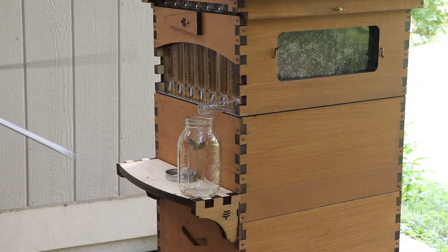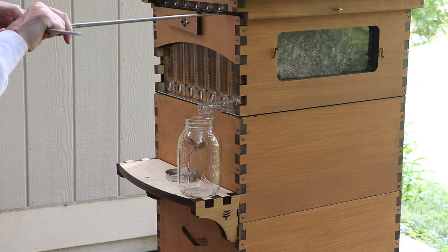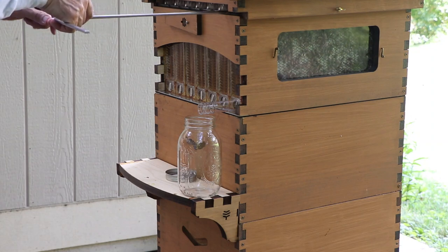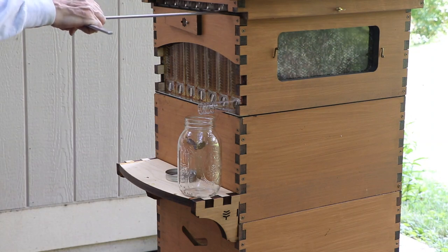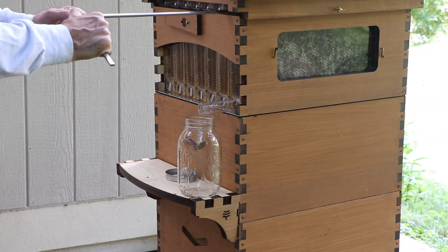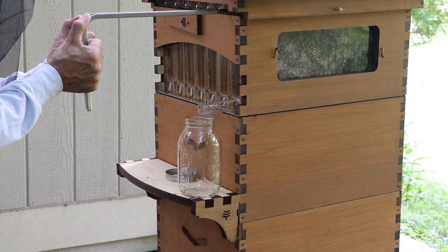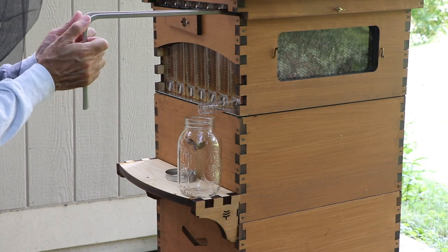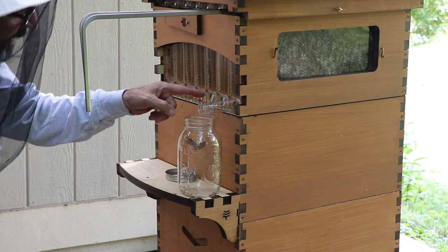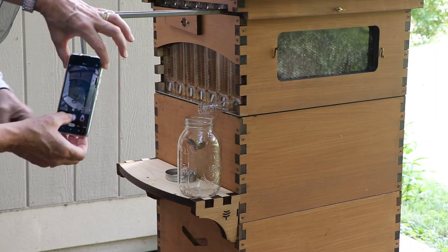So I stick my handy keys in here. And instead of opening up all the frames at the same time, I'm just going to open up the first — maybe the first third. So if I twist these together, you can see the honey is starting to drip down and flow down the tube.